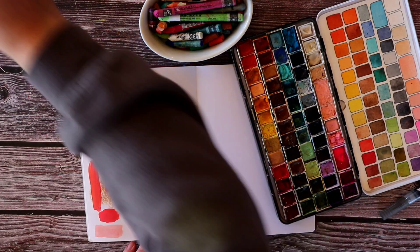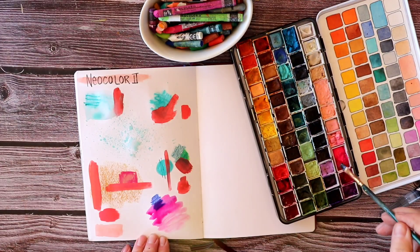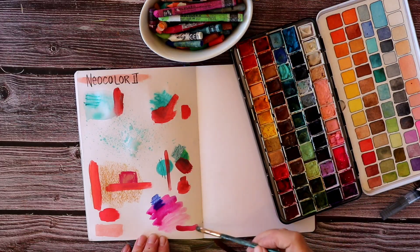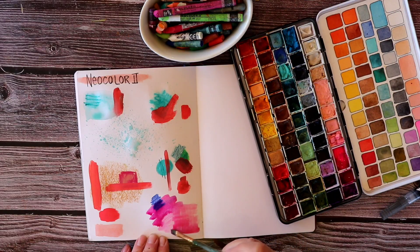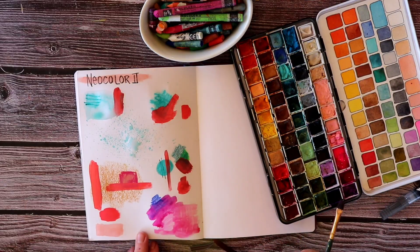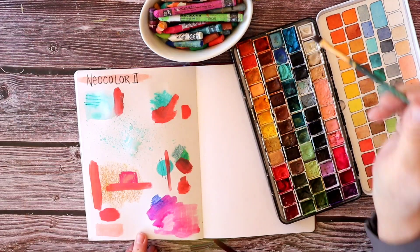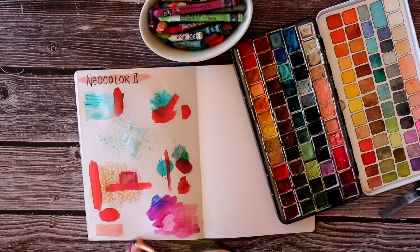Now I'm using some watercolor to layer over those little patches of Neocolor 2 I put down. You can see that blue blending with the pink to make a purple. Where I had colored with white, you see a little bit of a resist happening — it's kind of subtle but it's there, and that can be a fun look. Since the white is so pale you don't really see it mixing in or changing colors. But you can see that they do blend while also maintaining a little bit of the integrity of the original Neocolor 2.